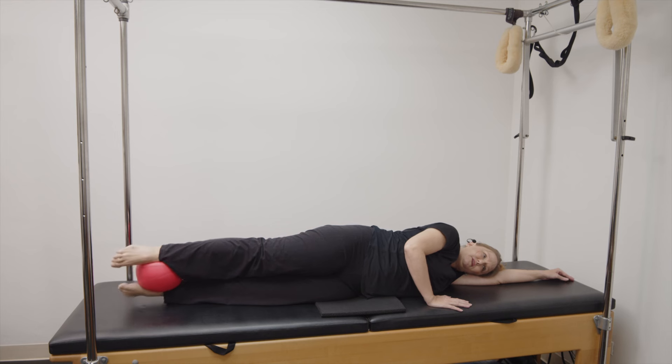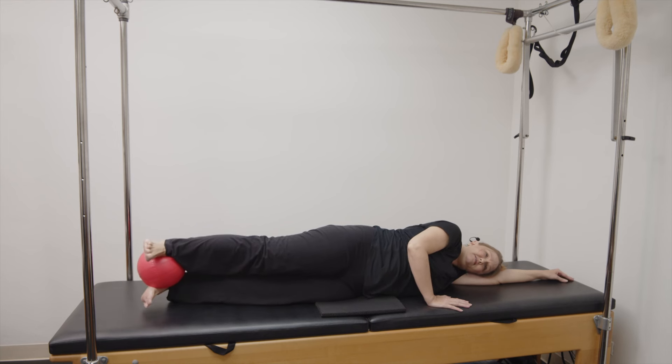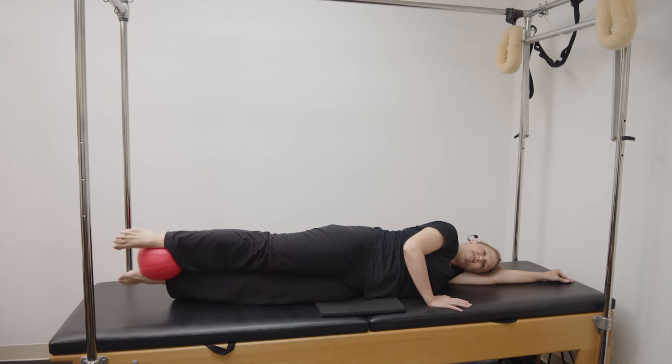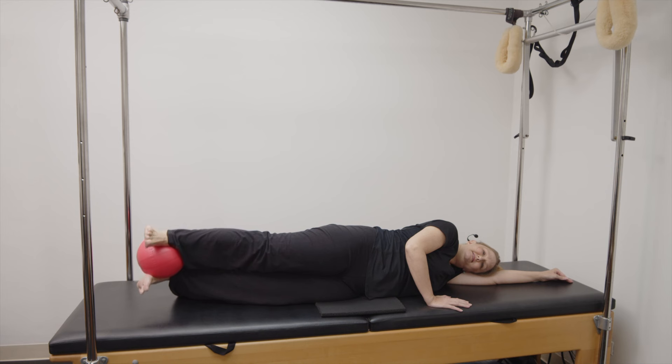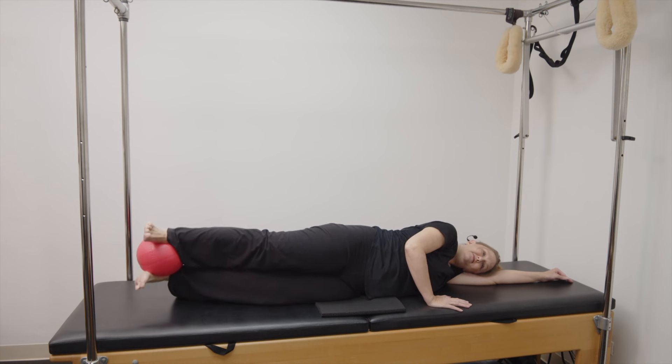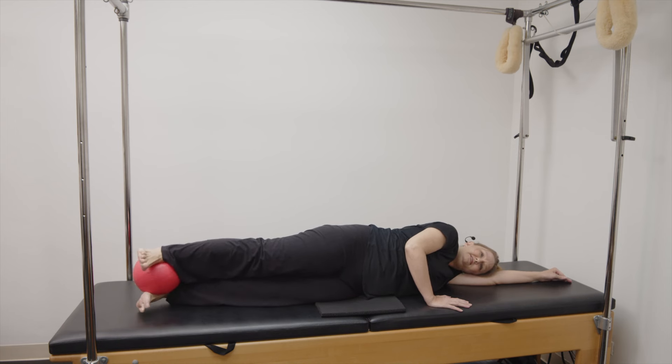Now we're going to get fancy. Point and lift, and flex and lower. One. Exhale, point and lift, inhale, flex and lower. Two. Point, lift, flex, lower. Three. Two more, point, lift, flex, lower. Four. And point, lift, flex, lower. Five. Now reverse it: flex, lift, point, lower. One. Flex, lift, point, lower. Two. Flex, lift, point, lower. Three. Flex, lift, point, lower. Four.